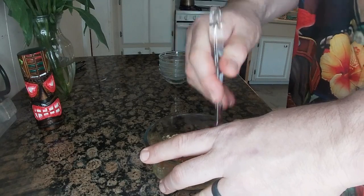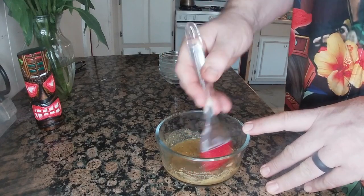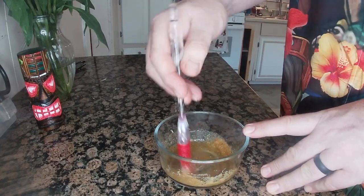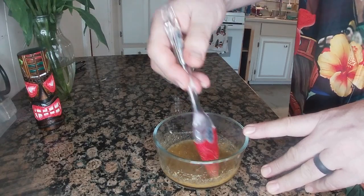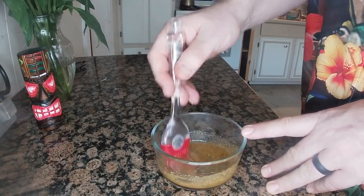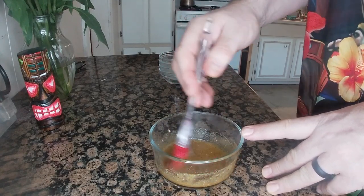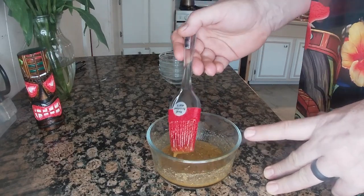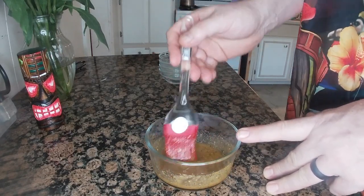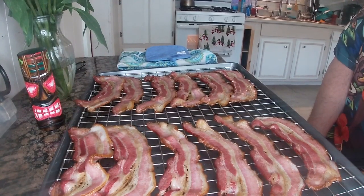Now let's get this mixed up — we're going to use the brush to get it all nice and mixed up. Now we've got that all mixed up and ready to glaze the bacon. Now we wait — just a few seconds for you, a little bit of time for me, but I enjoy the smell of bacon.